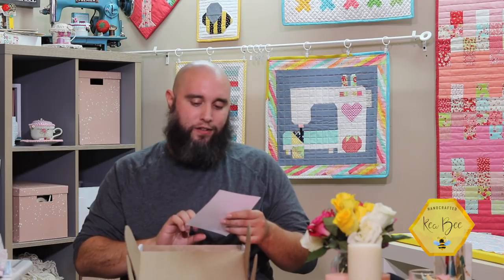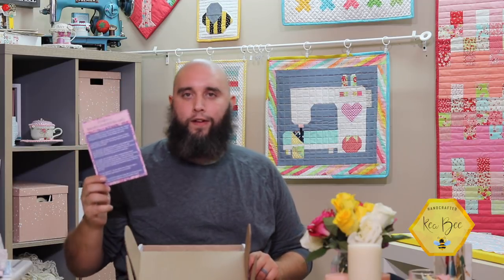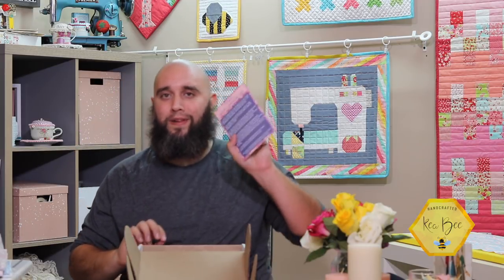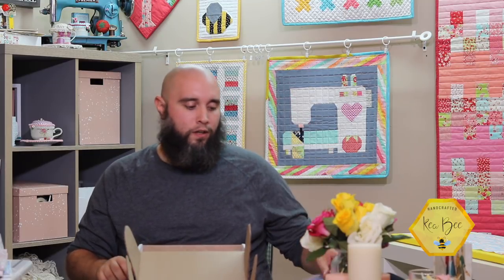The box comes wrapped with pink tissue paper with a sticker on it, which is pretty cool — that's their normal thing, it's kind of like opening a present. The first thing I'm pulling out is the October Quilter's Candy Box card. It's going to have five different items inside the box, which I'll reference later for a recap.